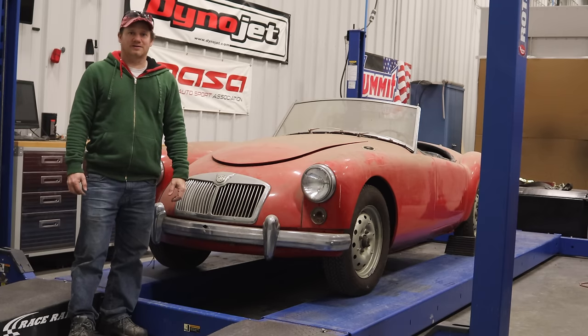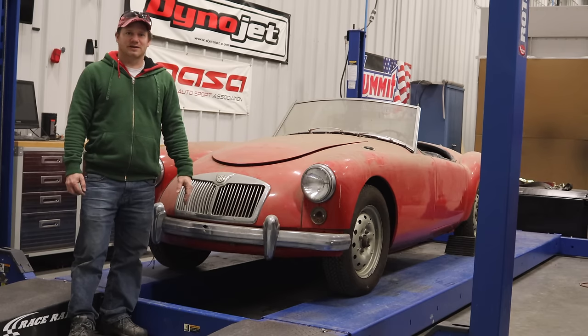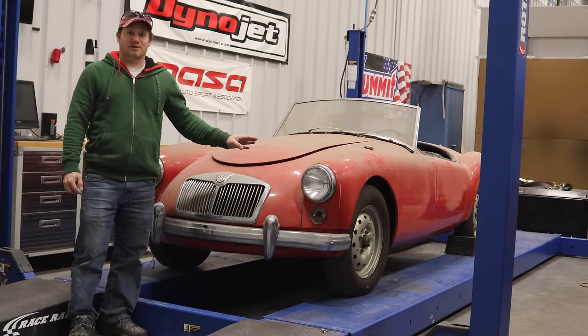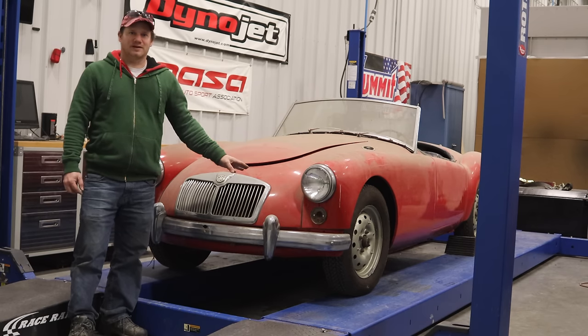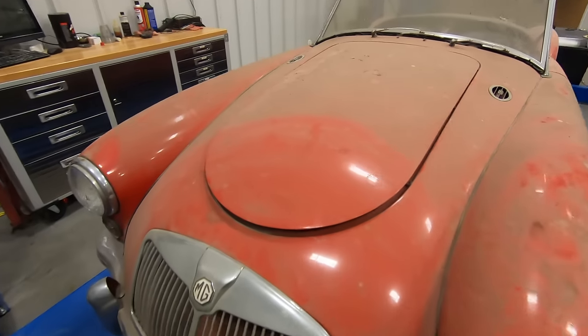Hey, I'm Steve from This Week with Cars, and today I'm here with my 1960 MG MGA roadster. Let's see if we can get it running. This thing's been sitting in a barn for a very long time. I have no idea when the last time it was run. This MG was already partly taken apart when it was stored, so who knows what we're going to find when we try to get it started. Let's check this thing out.